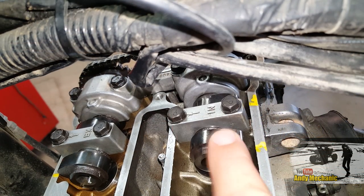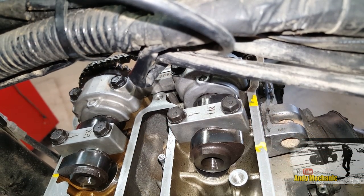Let's start with the inlet clearances first of all. The spec for that is 0.10 to 0.19. So let's choose a feeler gauge — 0.15, that's sort of in the middle for the inlet.